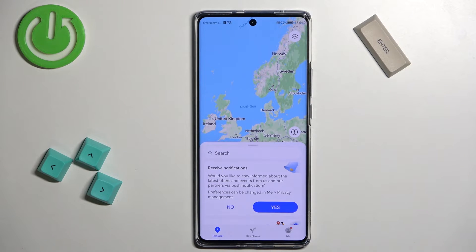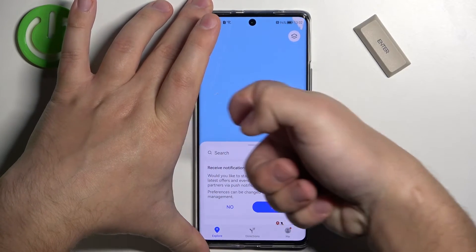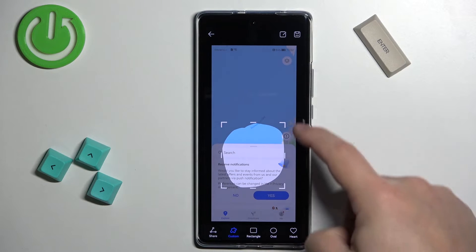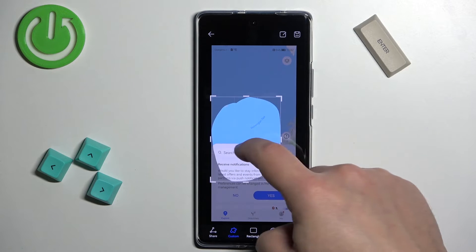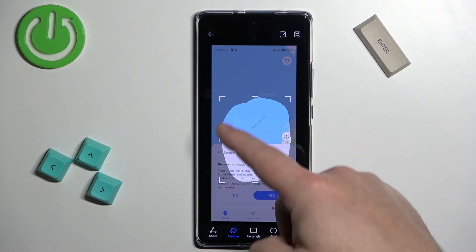You can also draw with your knuckle on the screen. Place the knuckle on the screen and draw the area. Once you draw it, you have the highlighted area right here. You can stretch it, shrink it, or move it. And once you're done, you will take a screenshot only of this highlighted area.